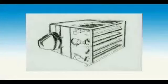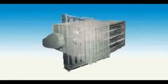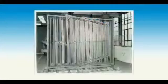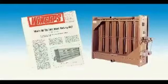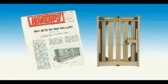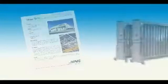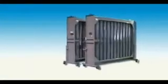Over 50 years ago, LJ Wing invented the integral face and bypass coil as a means to protect the other coils and components in an air handling system from freezing conditions while still maintaining proper steam operating conditions. Due to their precise temperature control, face and bypass coils became a desirable tool in tempering outdoor air. The LJ Wing design has worked well through the years and developed a strong following among engineers and contractors.